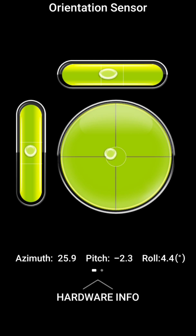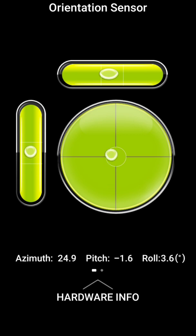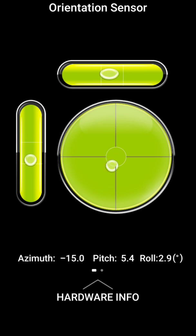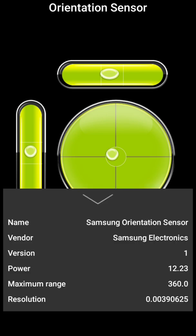But if I move the mobile phone in the vertical directions, like tilting it forward or in reverse, then there will be motion in the bubble of the vertical bar. On placing it on a perfectly even level, this dot will be in the center of the circle and also at the centers of the two vertical and horizontal bars. You can also observe the azimuth, pitch and roll of this orientation sensor. Hardware information is also present, like name, vendor, version, power, maximum range and resolution.